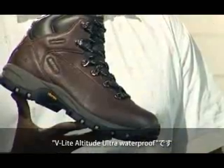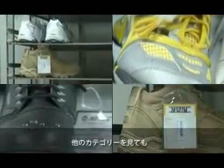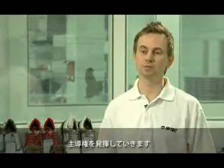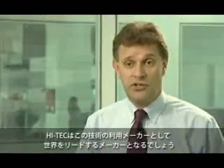The first shoe to use the Iron Mask technology will be the V-Lite Altitude Ultra Waterproof. When we're looking at the other categories, it represents a real coup for Hitek. Simply, we are the first brand that's taken up the mantle and run with it. Hitek will be the lead client for this technology in the world.